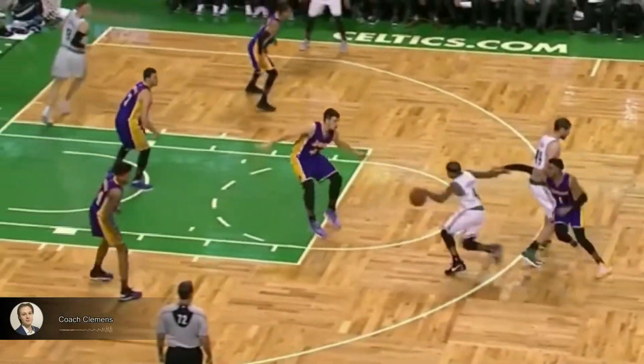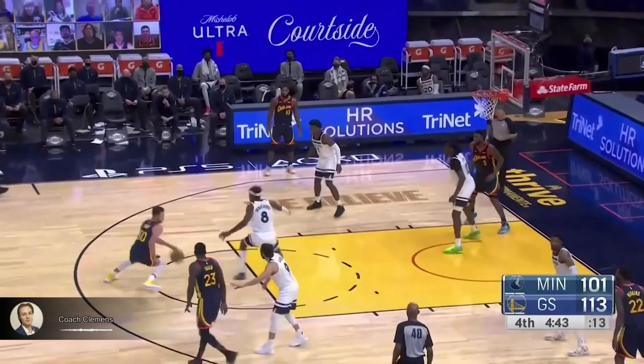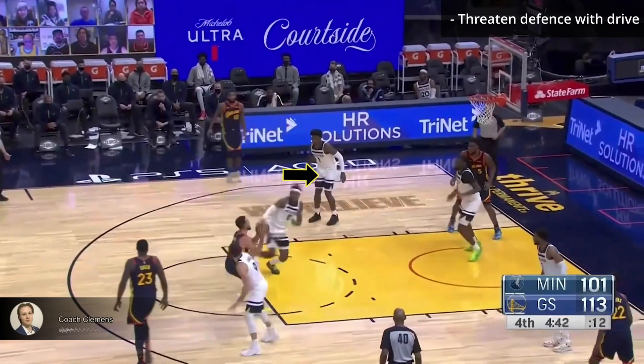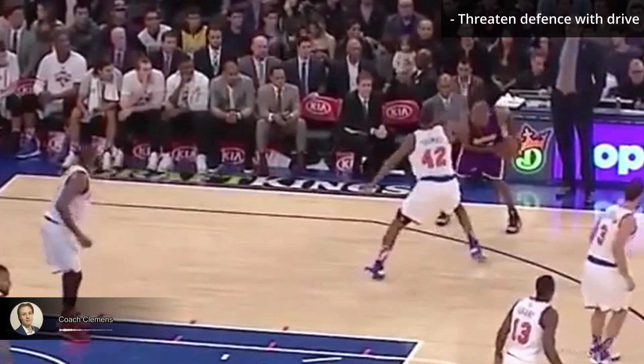When you're a threat to pull up, it's easier to drive. And when you're a threat to drive, it's easier to pull up. The best way to get open pull ups is to threaten the defense with a drive. Steph finds a straight line to the rim and the defense has to commit to cutting him off.